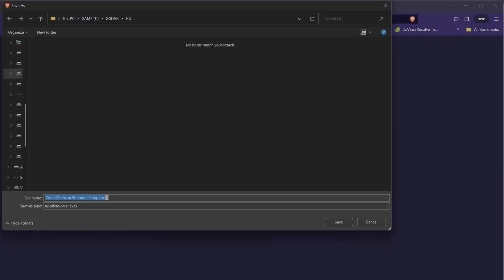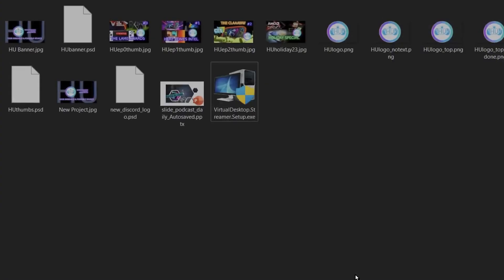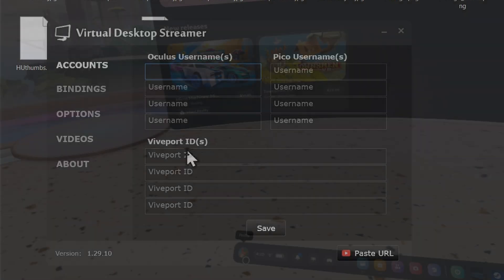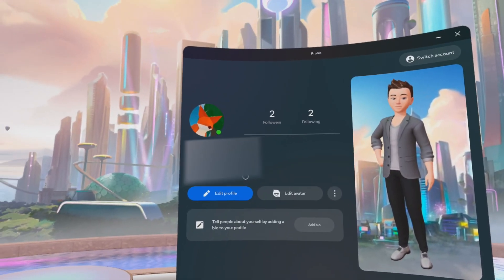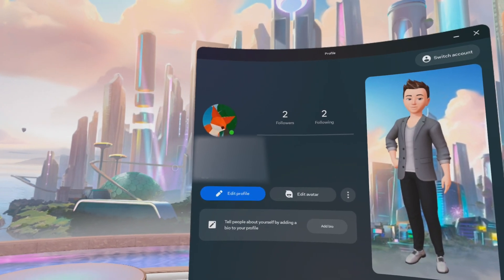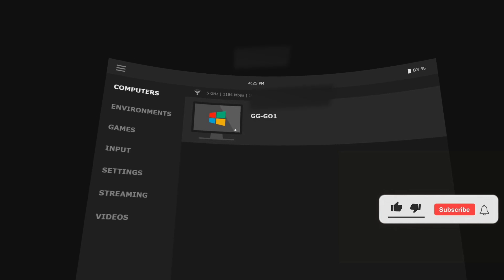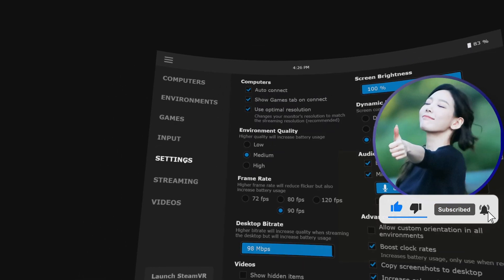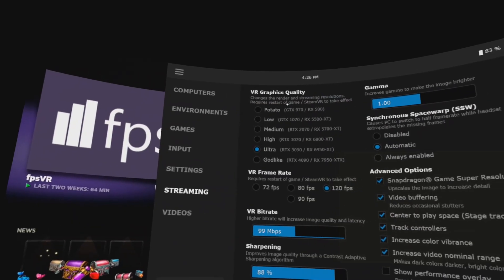Step 5: Once you've downloaded the streamer app, install it by double-clicking on the .exe and following the installation steps. After that, open up the app and you'll have to enter your Oculus username. If you don't remember it, you can find it within the headset or on the Meta Store profile page. Once it's entered on your desktop, you should then be able to see your computer show up in the Virtual Desktop app within your headset.